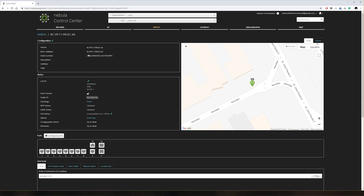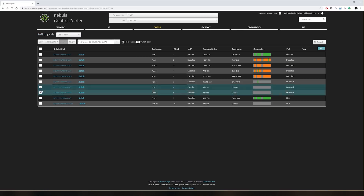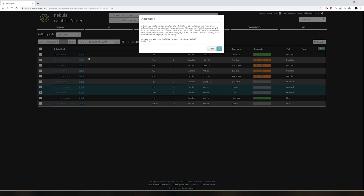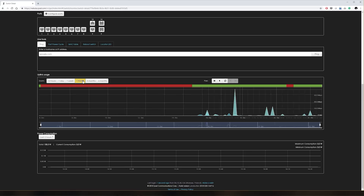From there, you can do more than you really need: change port settings individually, configure link aggregation, monitor power consumption, or check network throughput statistics. It's a convenient single point of management for all your Nebula-compatible networking gear.